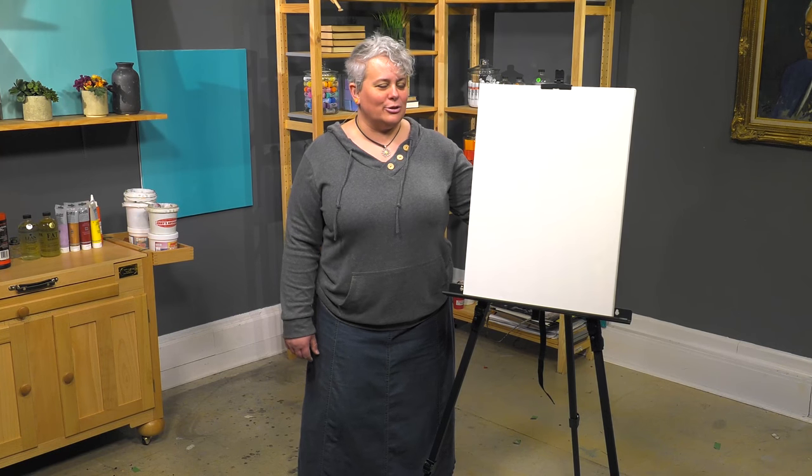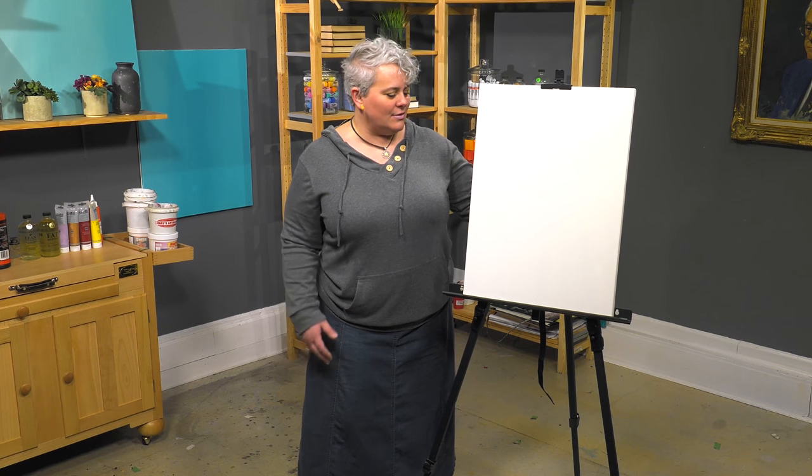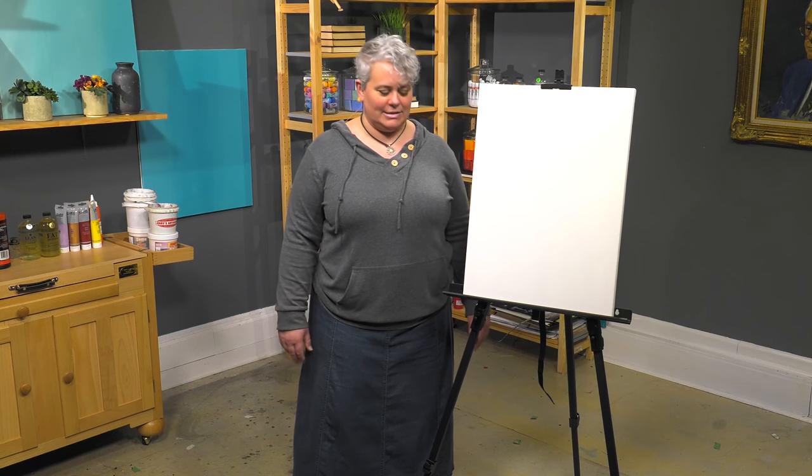Today we're looking at the SoHo Urban Artist Aluminum Field Easel. This is a great basic field easel that's got a few neat little bells and whistles that can really make your outdoor painting experience a little better, a little easier.